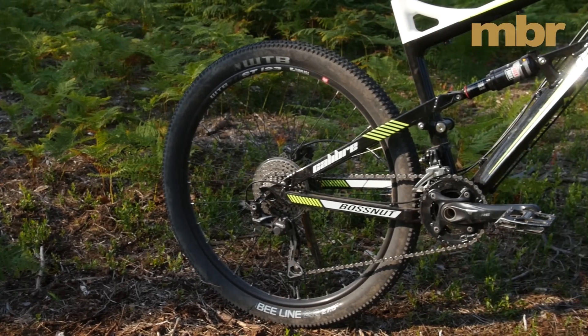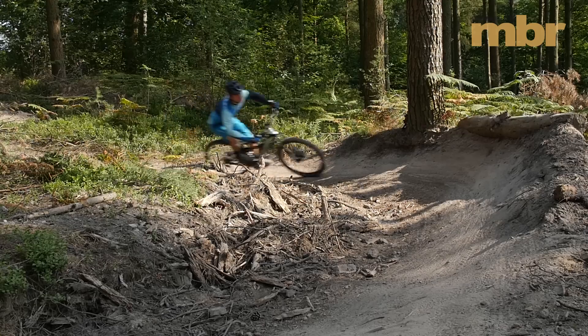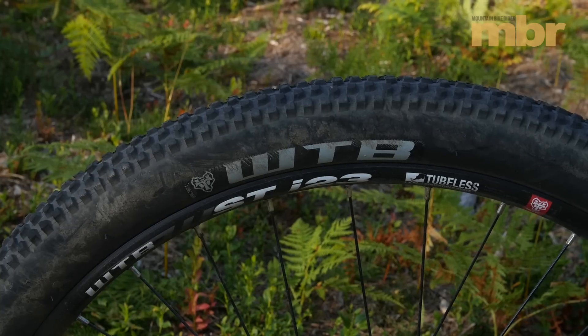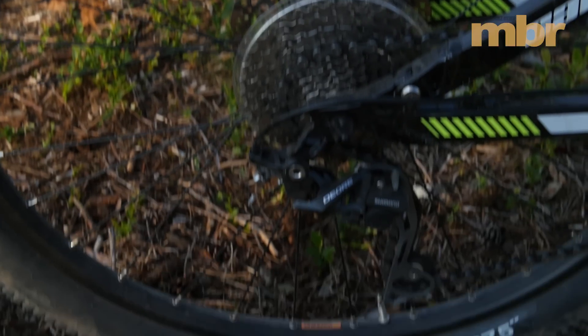Tyre-wise, the meaty 2.3 inch WTB Vigilante up front gives maximum grip and confidence for railing corners, while the shallow-tread Beeline 2.2 inch on the rear helps save your legs by reducing rolling resistance.